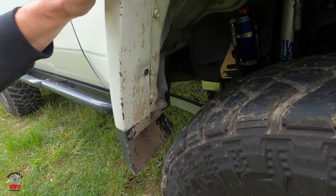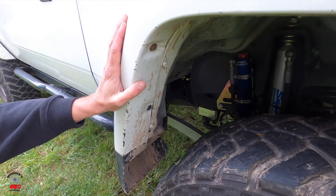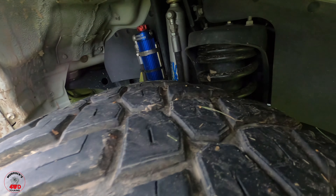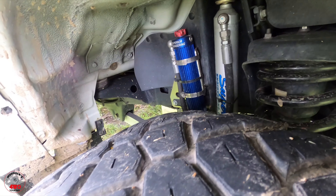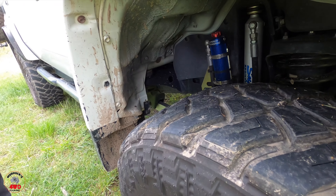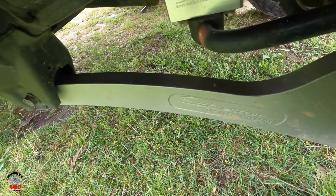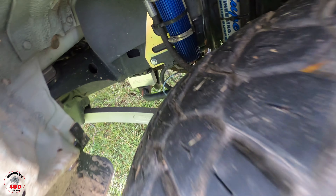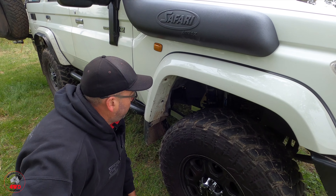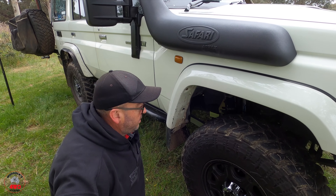Looking through here at the suspension — we recently did a bit of work in the front to get some movement. We now have PSR flexi coils and a Superior 2.0 remote reservoir shock. It's a two-inch spring with a five-inch lift shock, which gives more travel. I also have Superior arms. There was a lot of work relocating the ABS lines off the sway bar. Braided brake lines too. Shad has a video on this on his channel.